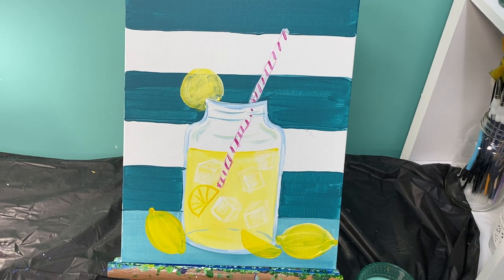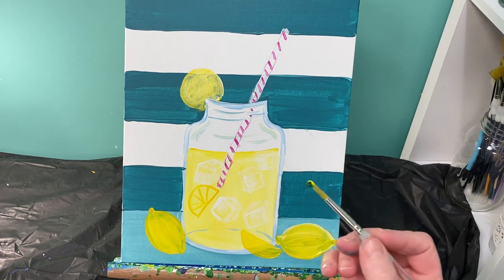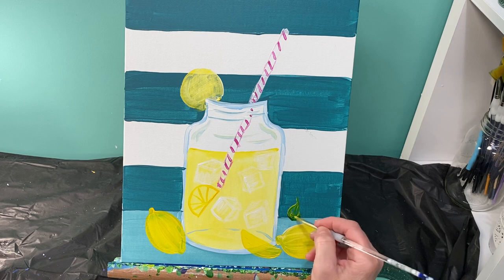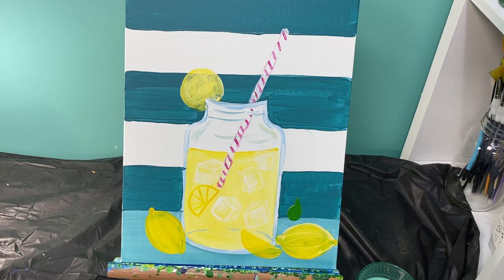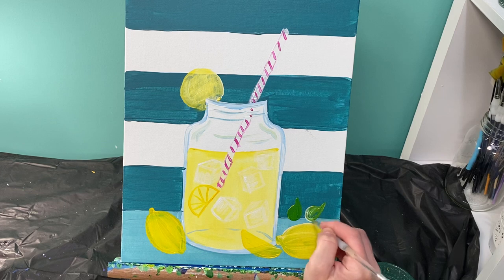I'm going back to my medium round brush to do my leaves. I'm doing a very simple leaf — rounded bottom, pointed top — using both green and yellow on the same brush without mixing them first, so they mix right on the canvas. If the leaves are looking a little too dark, grab green, yellow, and a glob of white together and paint a teardrop shape with an edge that turns up — a teardrop with some sass.